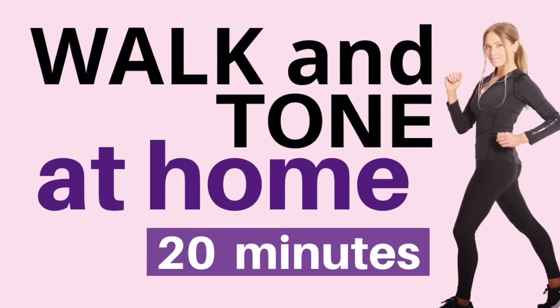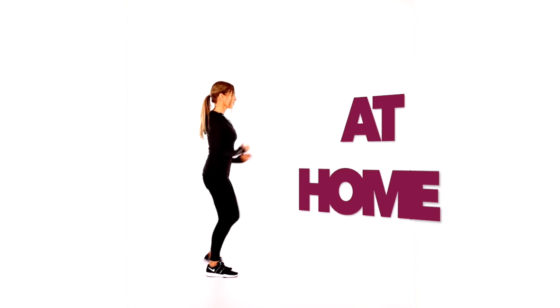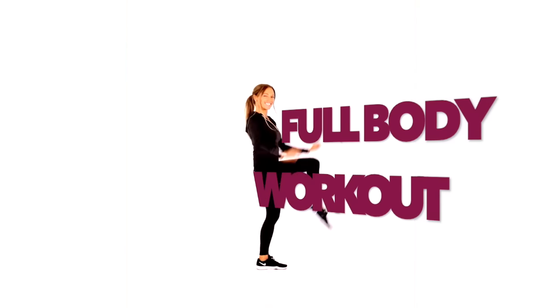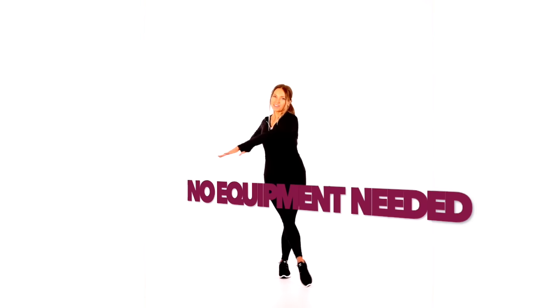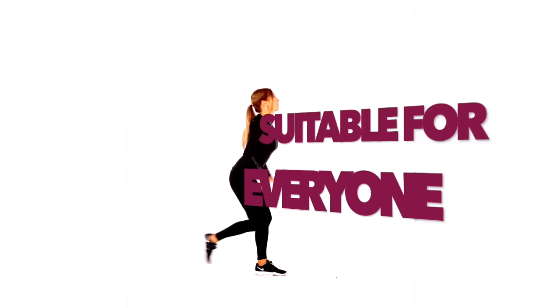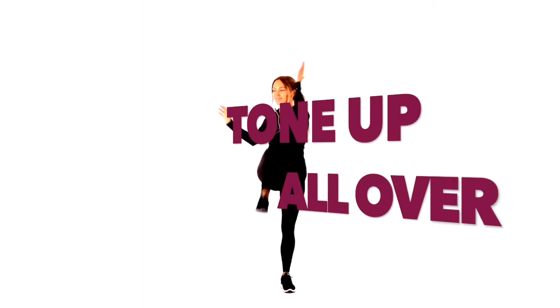This is my walk and tone at home workout. It's 20 minutes and we'll do it with you in real time — suitable for absolutely everyone. We're going to do intervals where we walk for 30 seconds, then do a 60-second total body move. You don't need any equipment, and you'll always get a 15-second preview of the total body move. Just start marching on the spot. We're going to be burning calories, getting fit, and toning up all over.